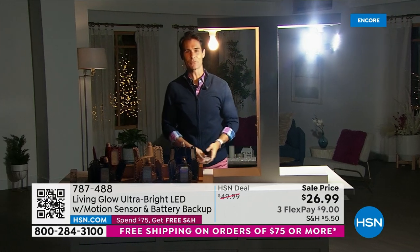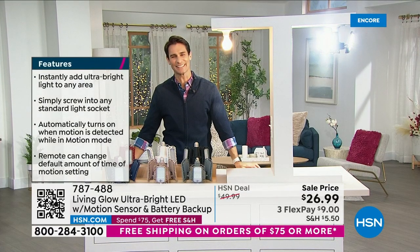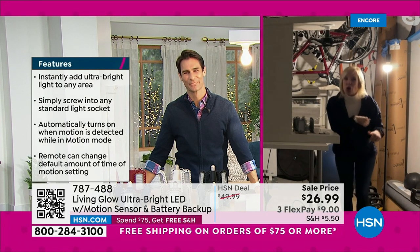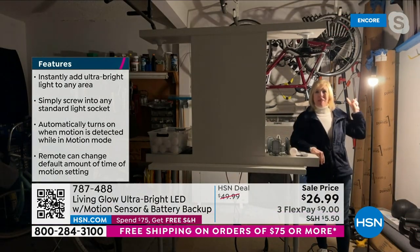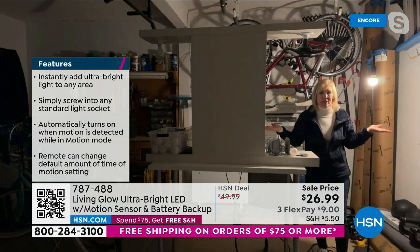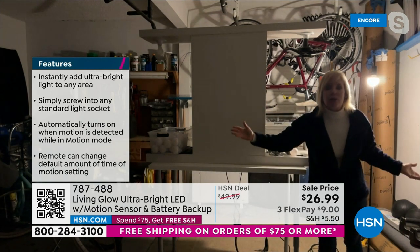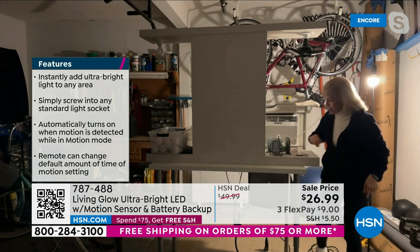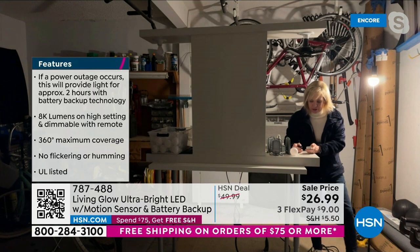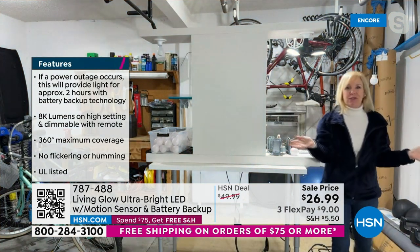Joining us via Skype is Julie Truster from her garage. Julie is sitting in her garage with one standard 60-watt bulb, which gives 800 lumens. It's dim and dull — if she came out to look for Christmas stuff she wouldn't be able to find it. She's going to turn off that bulb to show the difference.